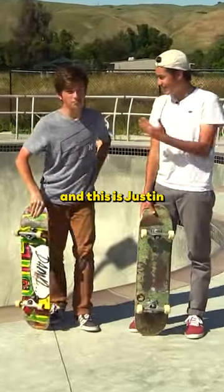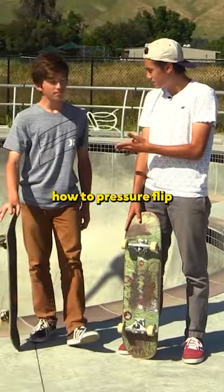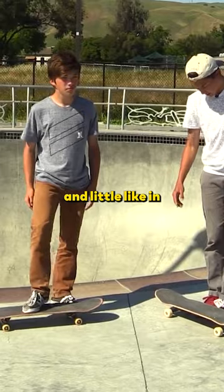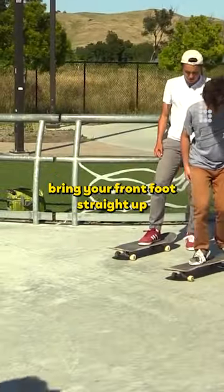What's going on guys? I'm Kelly and this is Justin, and I'm gonna attempt to teach him how to pressure flip. Let's see what you got. Go for it. You just push down and a little like in — all in your back foot. Bring your front foot straight up.